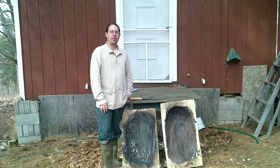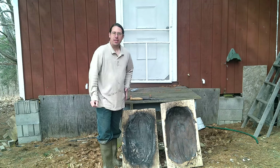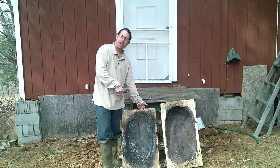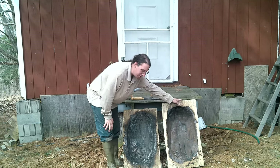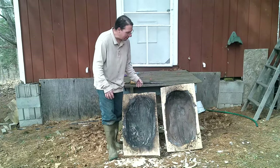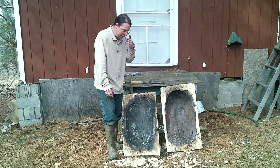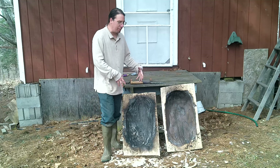Greetings! Welcome back to Old Ways Rising Farm YouTube channel. We have a couple of troughs — these are the troughs that we burnt out in the previous video. This one is the one that was closest to the camera, this is the one that was farthest away from the camera, just in case you're curious about how the particular ones turned out. And today's objective is to get these cleaned up and ready to dry.